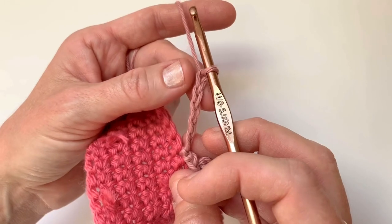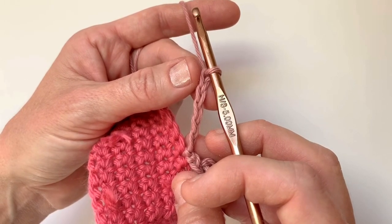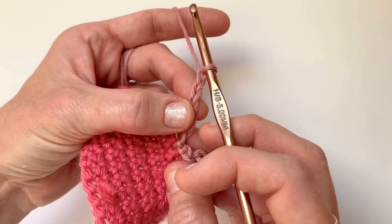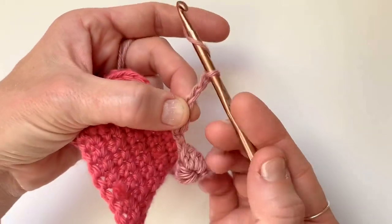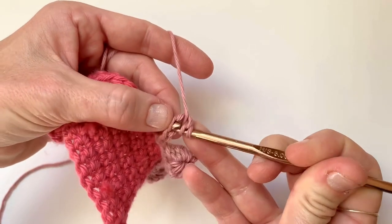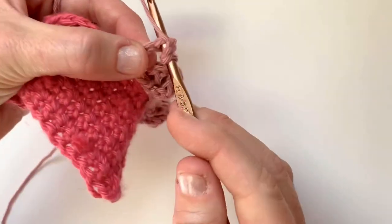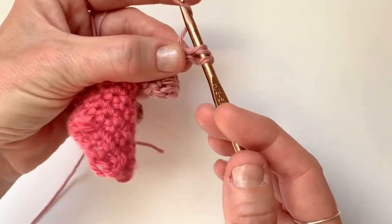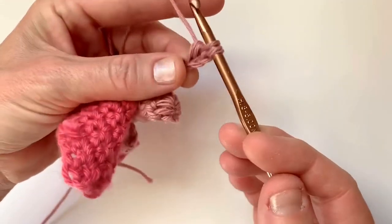We're going to chain five and count three chains down from the hook: one, two, three. So in the third chain from the hook we're going to begin a double crochet. Yarn over, insert hook, yarn over, and pull up a loop. Now we're going to yarn over and pull through two of our loops, but not finish the double crochet.